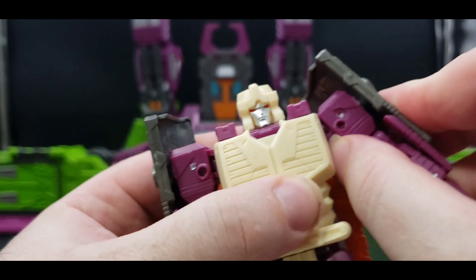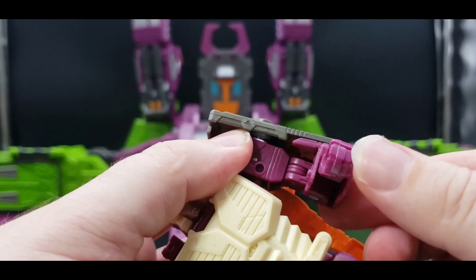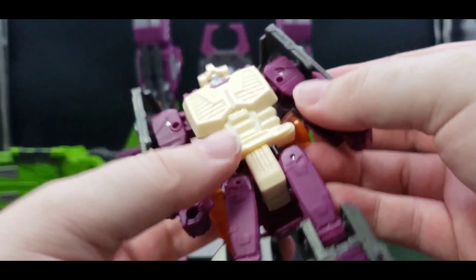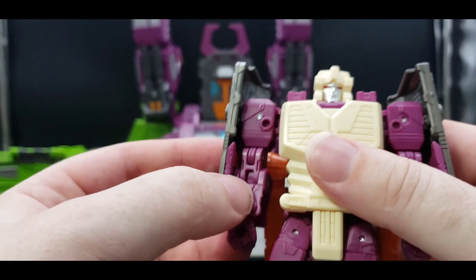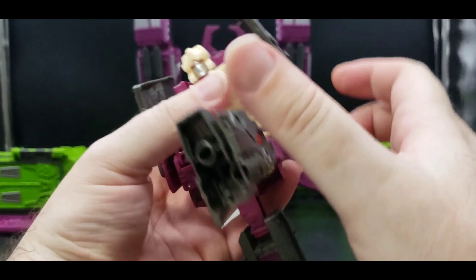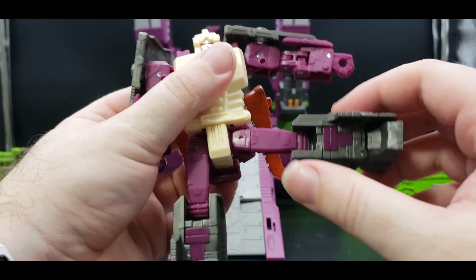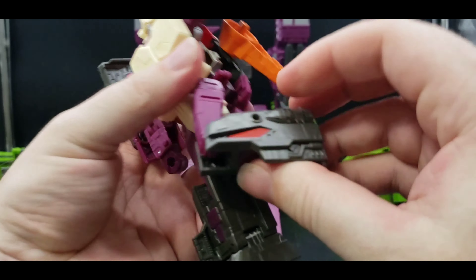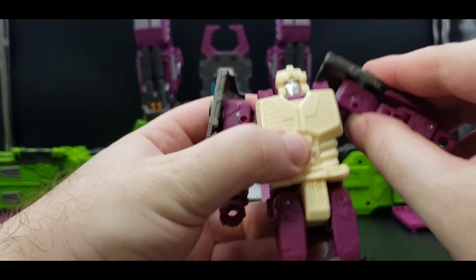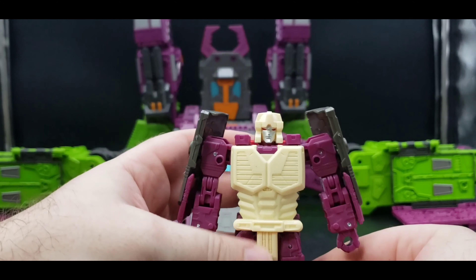Articulation: the head can turn only about that far — can't really look up or down due to the Headmaster gimmick. The arm can only come out that far but can do full 360. We've got swivel right at the bicep and double jointed elbow. The fist can only go inward due to transformation. We have waist articulation, can kick forward that far, can only kick back that far. Almost full Van Damme split. Thigh swivel, and a little over 90 on the knee. The foot can pivot — the ankle goes that far.